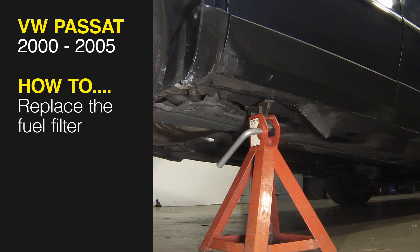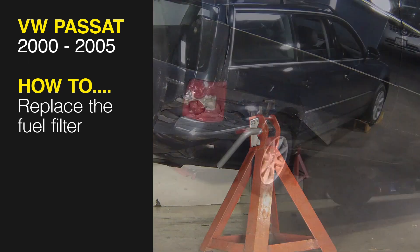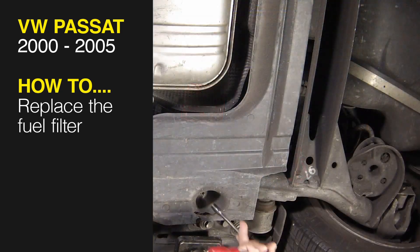This free step-by-step video comes to you directly from Haynes. You can complete more than 200 jobs on this vehicle when you purchase the complete Haynes online manual at Haynes.com.